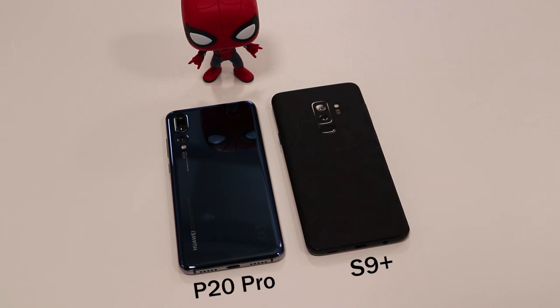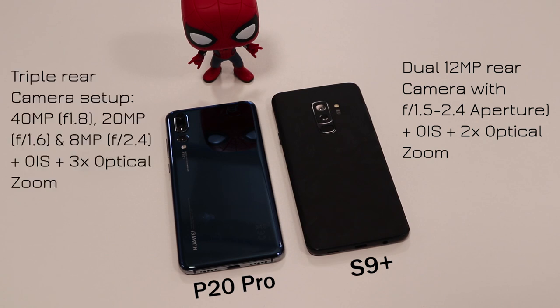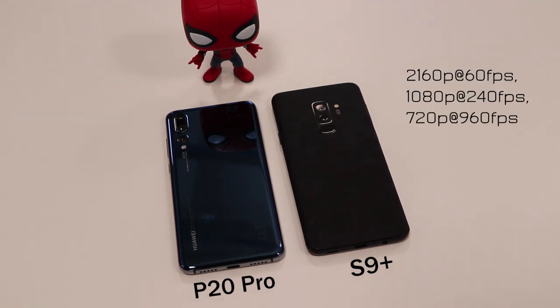Looking at the cameras, the S9 Plus has a dual 12-megapixel rear camera with f/1.5–f/2.4 variable aperture and optical image stabilization with 2x optical zoom. The P20 Pro has a triple rear camera: a 40-megapixel primary at f/1.8, a 20-megapixel secondary at f/1.6, and an 8-megapixel telephoto at f/2.4, with optical image stabilization and 3x optical zoom. In terms of specs, the P20 Pro has far better camera hardware.